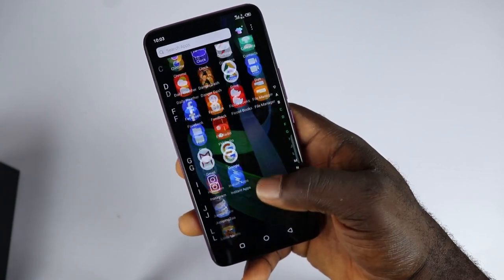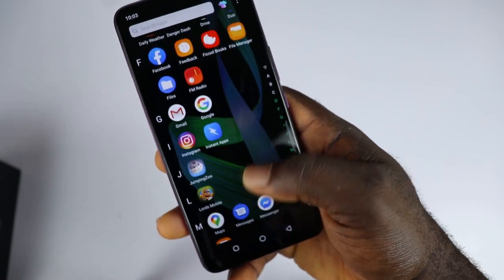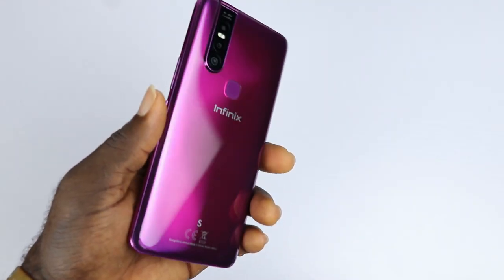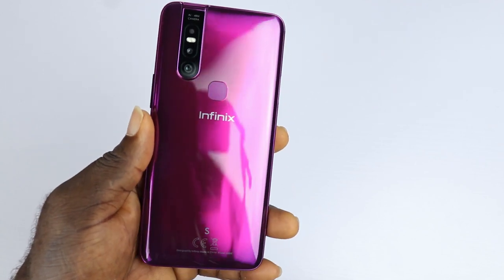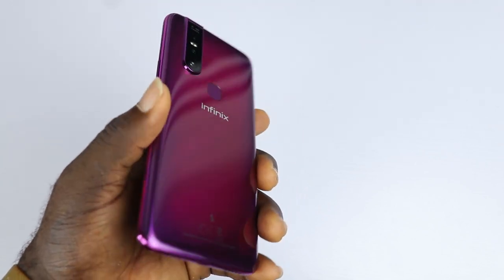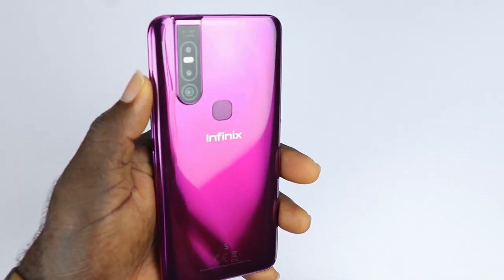Honestly, the S5 Pro is a big step up from the brand. I commend Infinix for stepping up its game in the budget segment. The S5 Pro is big and bold — it is entirely plastic build and the quality is good. The finish is extremely reflective and will definitely draw attention. There is also a forest green color option.